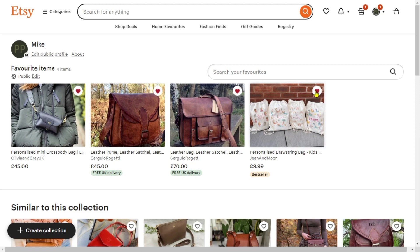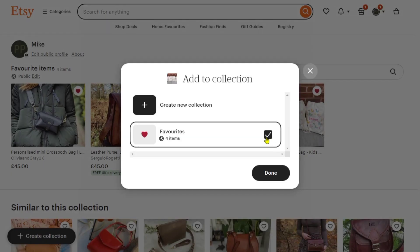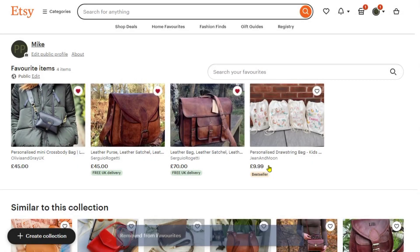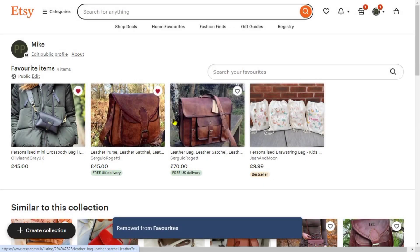You simply click the heart icon, and then after clicking we can just click here to check and click done. Same process on the other one — click the check and click done.